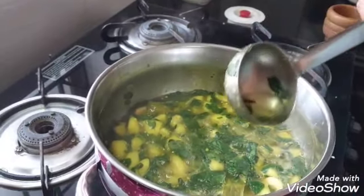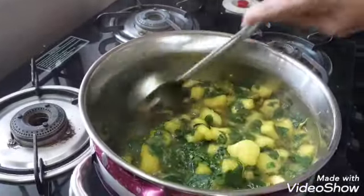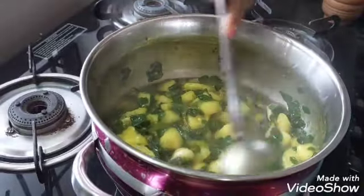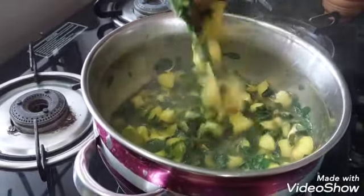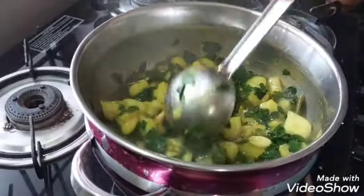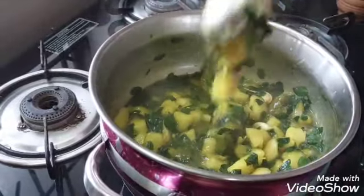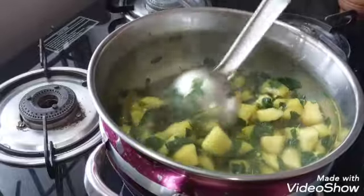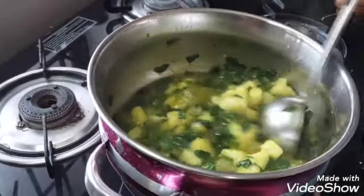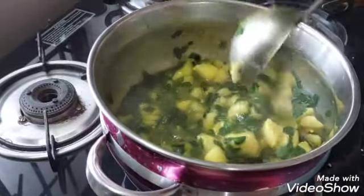Add 1-2 tsp of pepper. After the meat, we will add the 2 ingredients to the meat and mix them together.